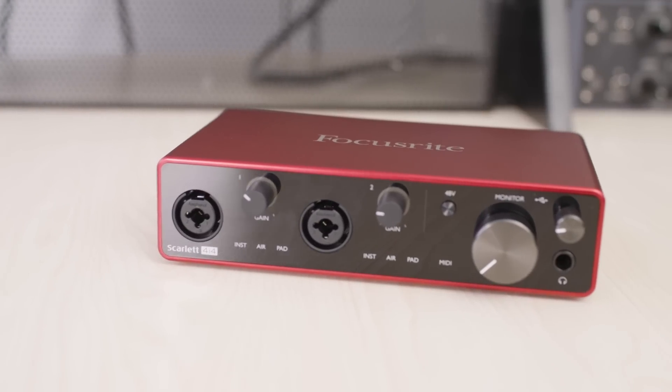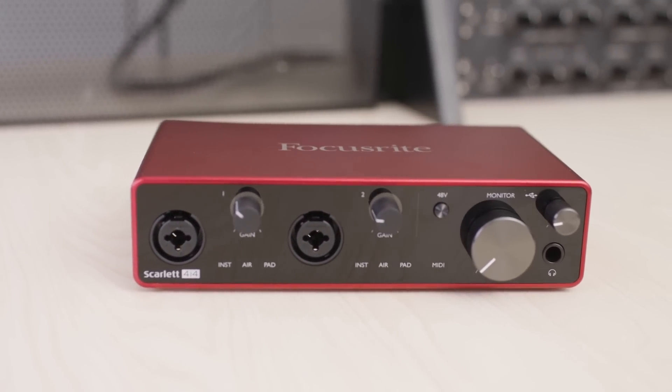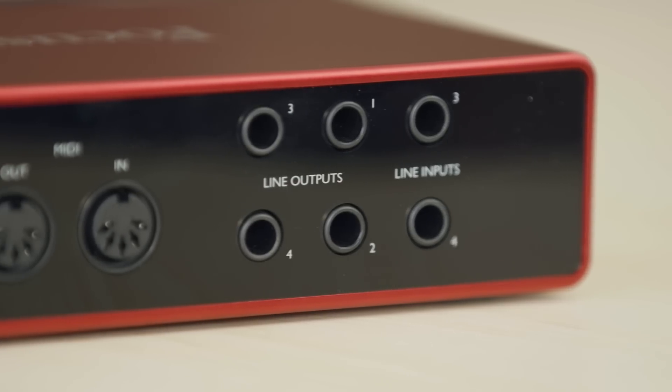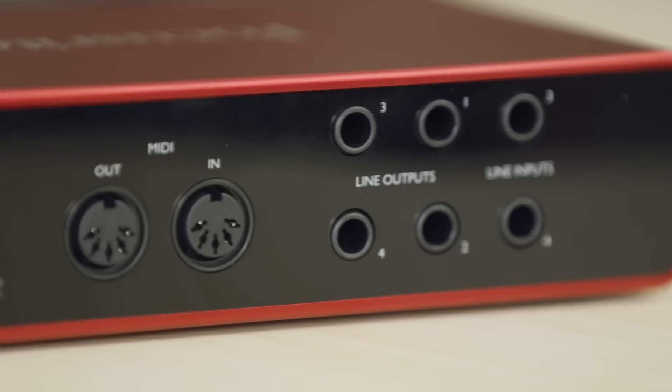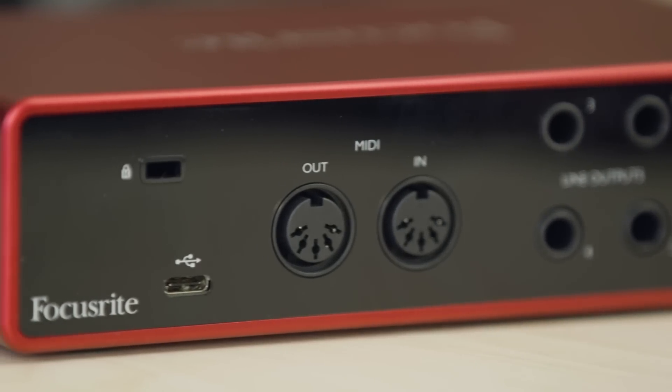The Scarlett 4i4 has two microphone preamps with line instrument combo jacks for recording two microphones or two instrument inputs like a guitar and bass. It also has two line inputs on the rear for recording things like synthesizers and drum machines, plus four line outputs on the rear for connecting to multiple studio monitors or amplifiers that can power PA systems. It also has a headphone output, Focusrite Control, and the loopback feature, which is great for streamers and podcasters.